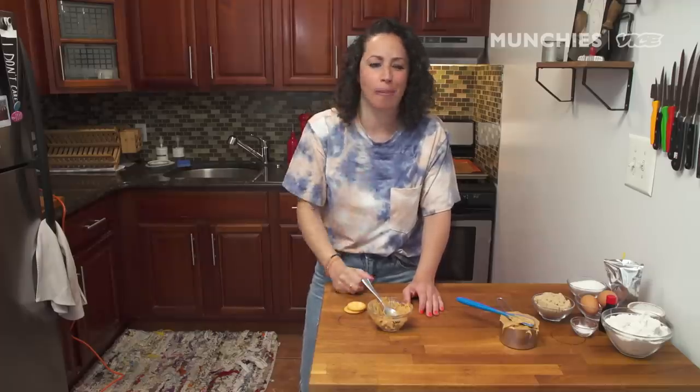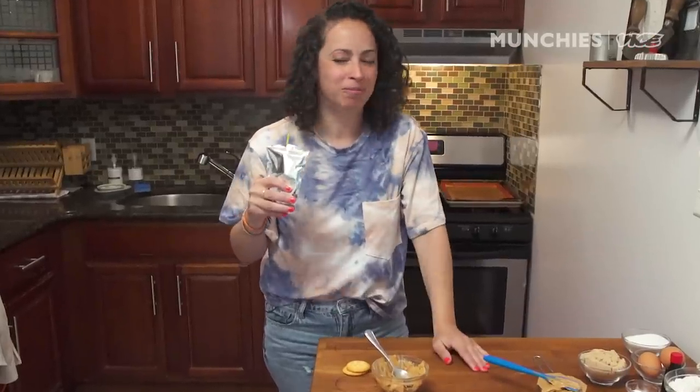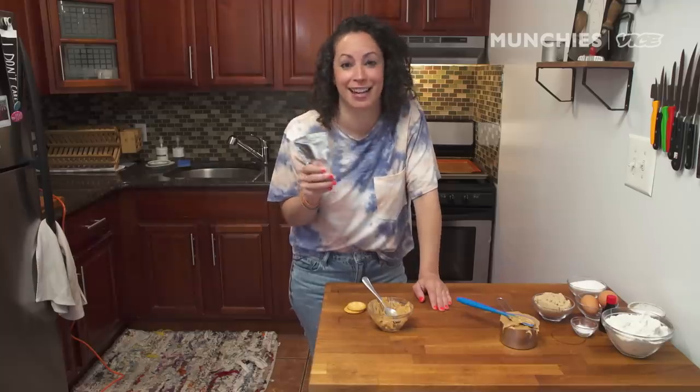Think about peanut butter — you could probably hear that gross peanut butter sound. It's that masticating sound. Also, the word 'masticate' sounds suspiciously familiar to something else we all know that everyone's doing during isolation because they've got nothing else to do.